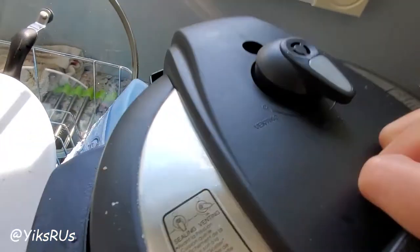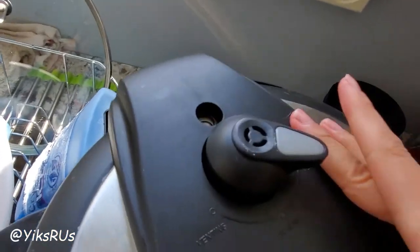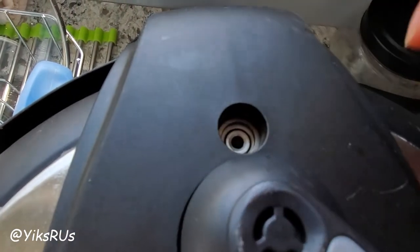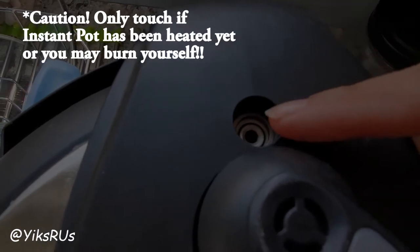Just close the lid and turn it. Here's a little trick — see that nut there? You want to make sure that it's pushed all the way open, or else it won't properly do the seal.